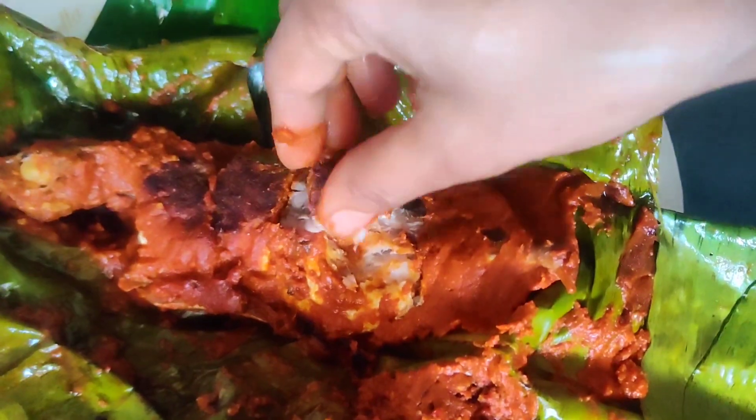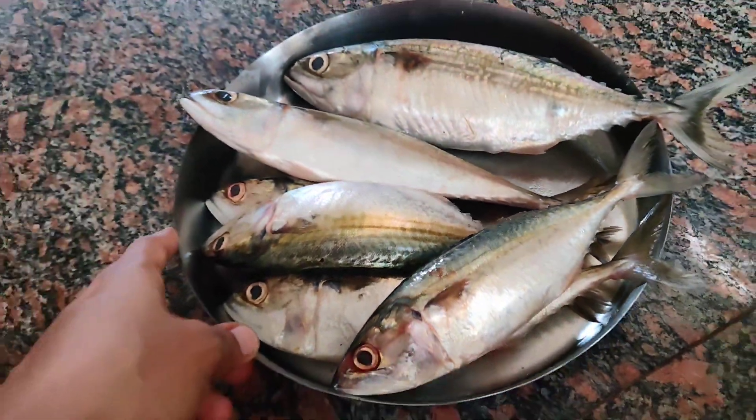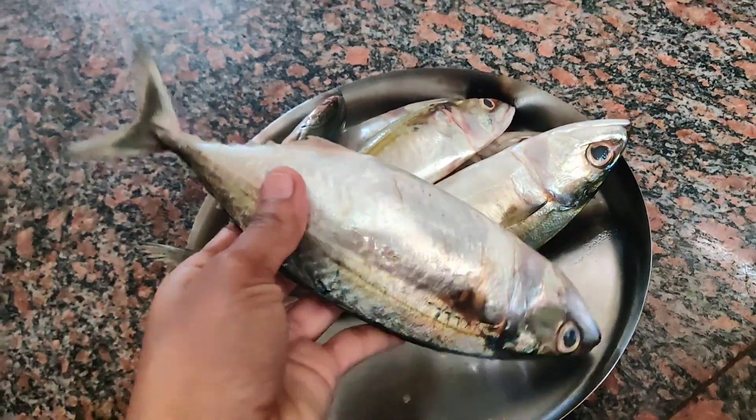Hi friends, welcome back to my channel. Here are some fresh ingredients. Now I'm going to make a special masala fry.